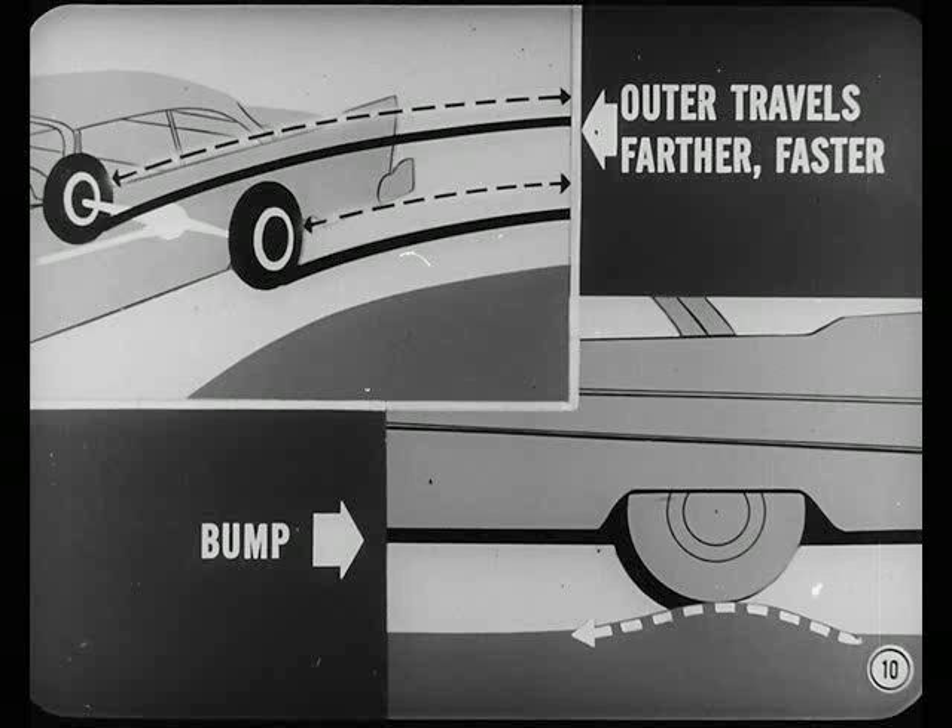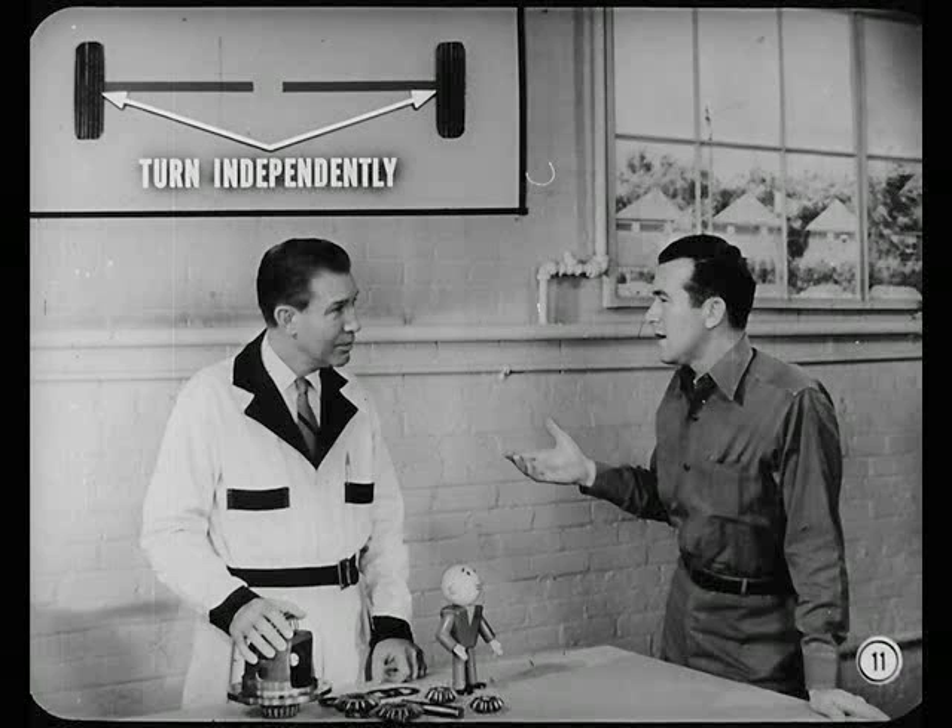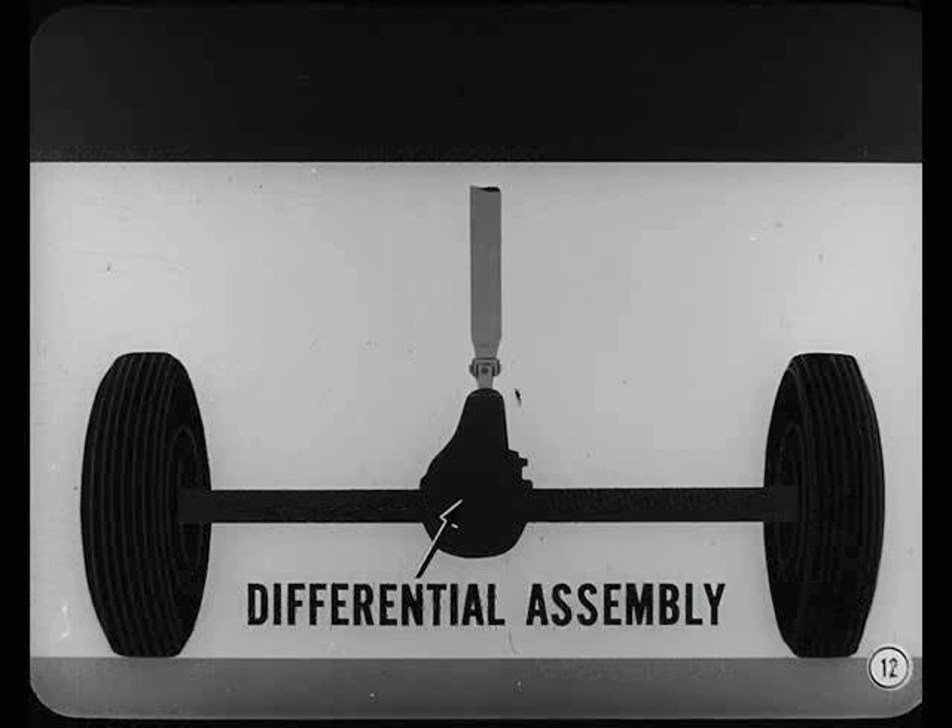On a curve, the outer wheel travels farther and faster than the inner wheel. On a bump or dip, one rear wheel does the same thing compared with the wheel that's rolling level. And that's really why the differential was invented. Each rear wheel had to turn independently, so the single rear axle shaft was cut in two. Then the differential assembly was put in between the axle shafts.